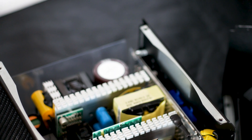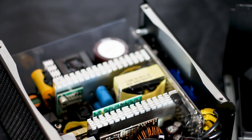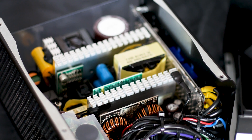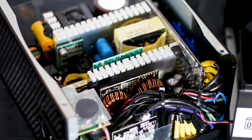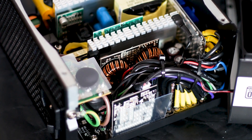Taking the power supply apart is very easy, as is the case with many units. However, by doing so you will absolutely void your warranty, and thus you have no business inside the power supply, especially one that has been powered on at some point. Therefore, you will not get to see how I took this one apart — I do things so that you don't have to.